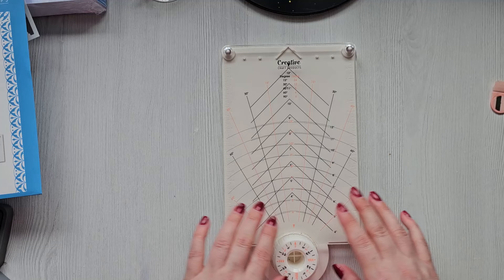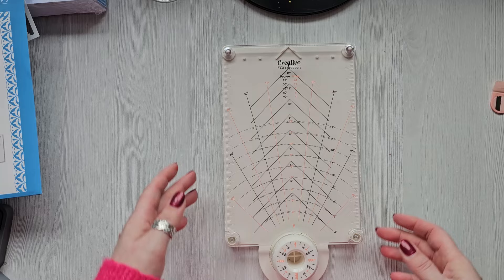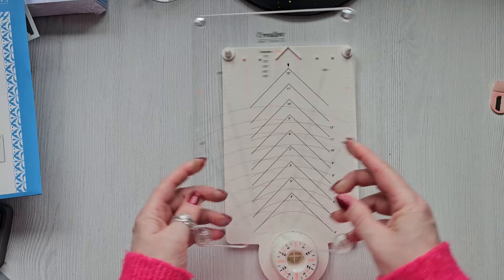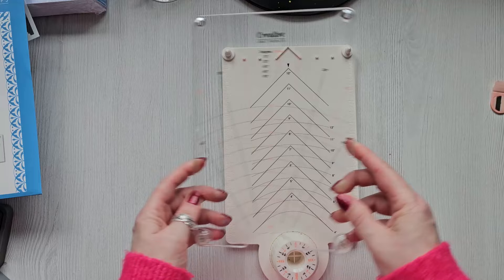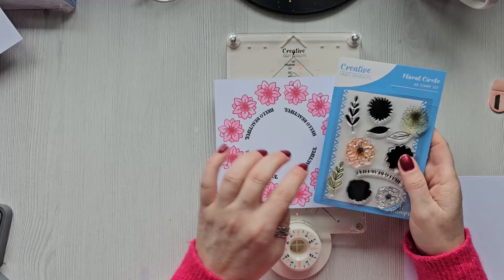Yes, that is very, very pretty. This platform is brilliant, and it can also be used as a general stamping plate because it has that little spring on it. So you could just use it quickly — pop your card in, stamp a sentiment, and it'll always be in the correct place.